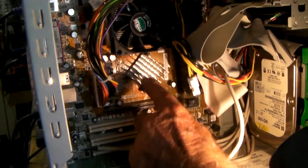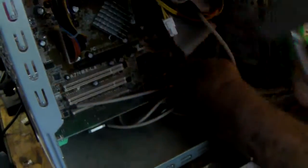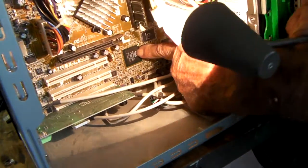The chipset is underneath here. It looks like this — that's what a chipset looks like.